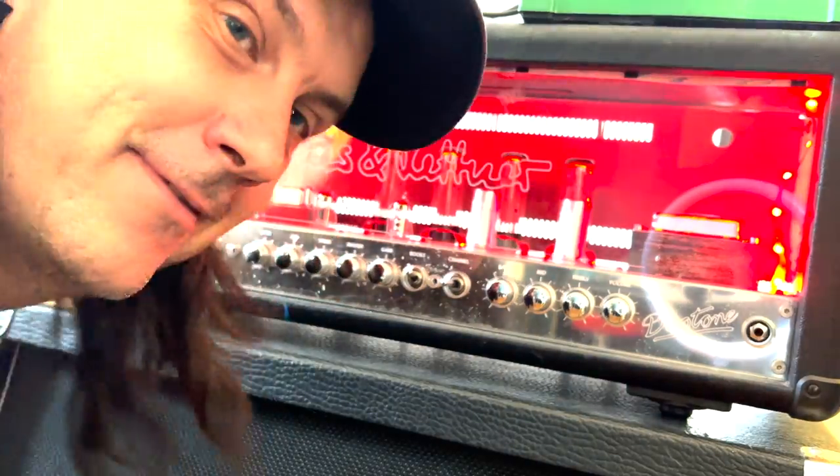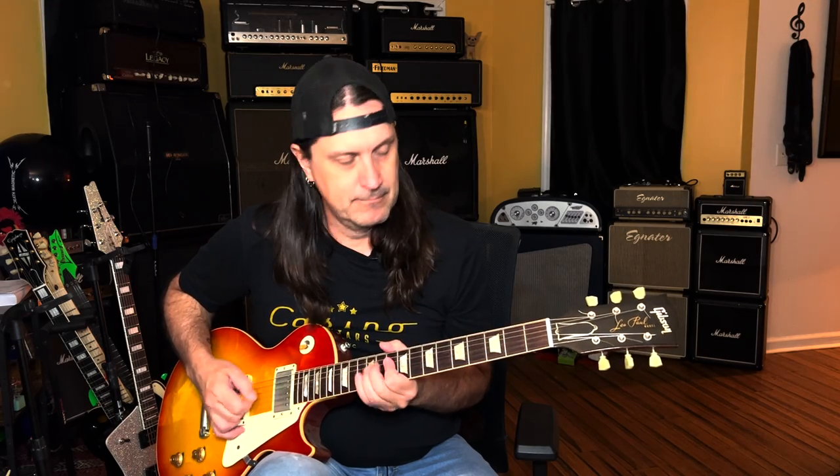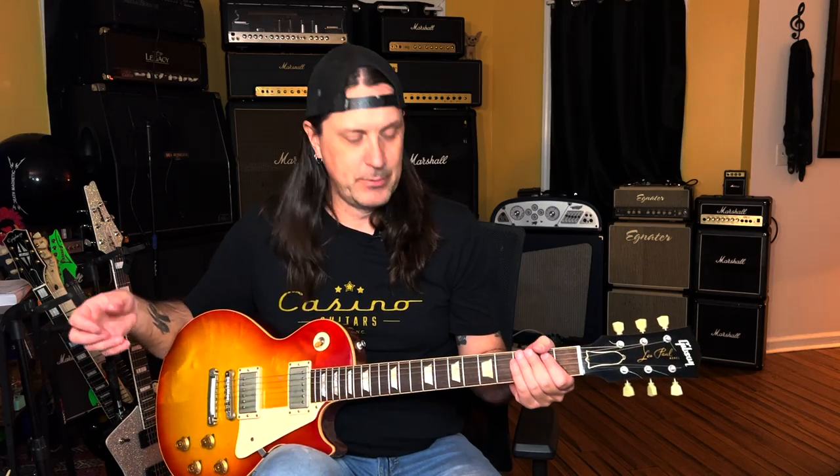Today on the channel I'm going to show you how to play seven cool hair metal licks. Hair metal is a term that some people don't like, but I'm going to use it because hair metal was the glory days of the 80s with the spandex, the makeup, the long hair, and the crazy guitar solos. Some people hate hair metal but this is for those of you that want to know how to play some really cool 80s hair metal licks. So let's dig in.